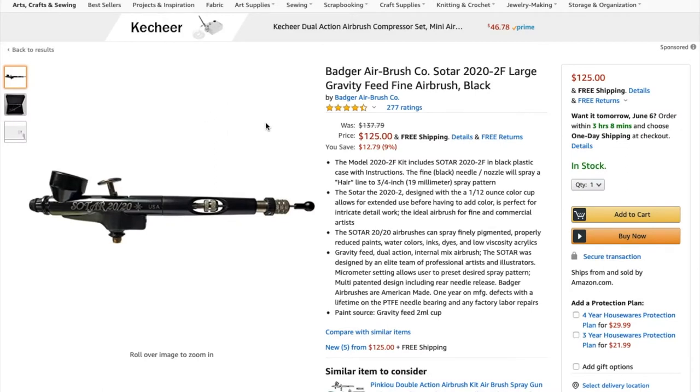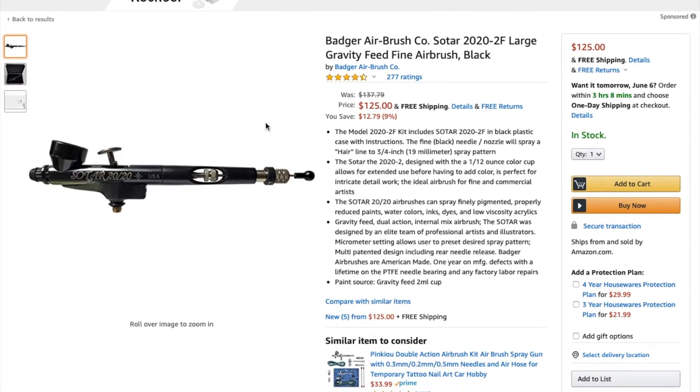The first airbrush I'm going to show you is my highest quality one — the one I use for my most fine detail work. It is the Badger Airbrush Company Sotar 2020, and it has a very fine needle. The way airbrushes work is there is a needle that you move back and forth to release paint into an air stream. The finer the needle, the finer the stream of paint, and the more control you have.